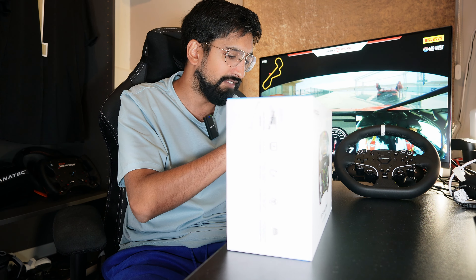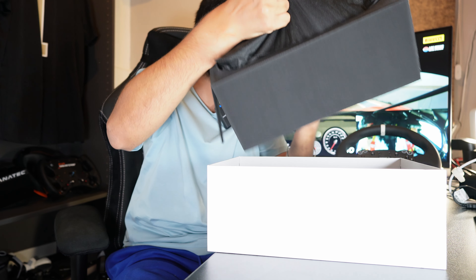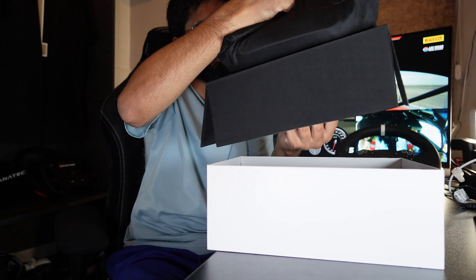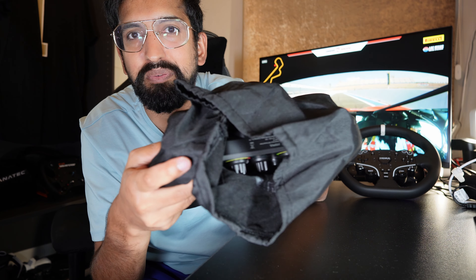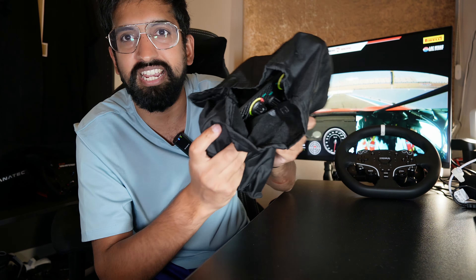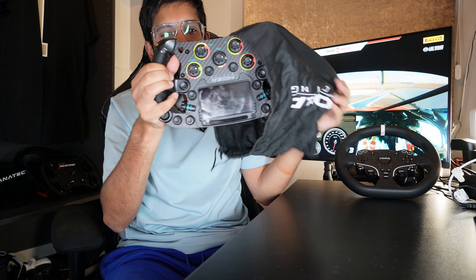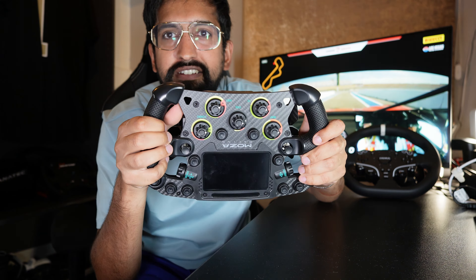Already we're into the meat of the unboxing. Really can't drop this one. The box is now empty — this is it, the FSR racing wheel from Moza. Just getting some glimpses of it. This thing feels very, very tight and refined. This is very clearly a different level just from holding it. I'm trying to explain everything that's different — the grips are not your normal grips.